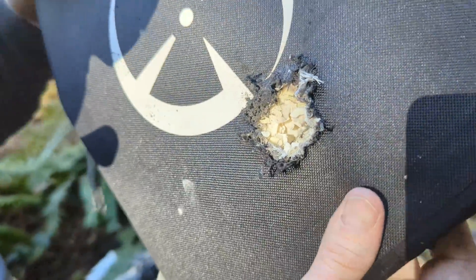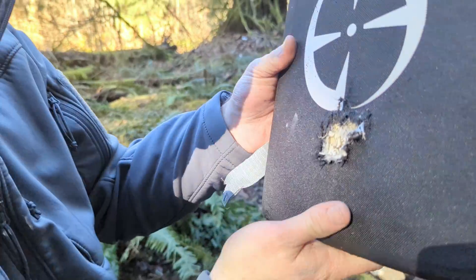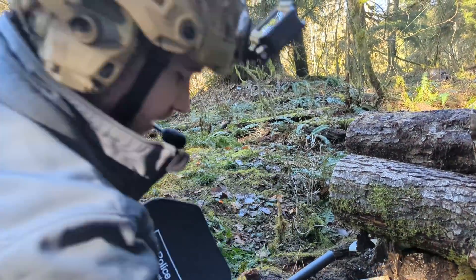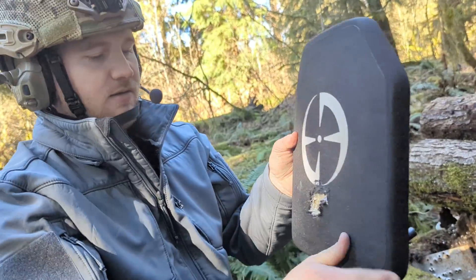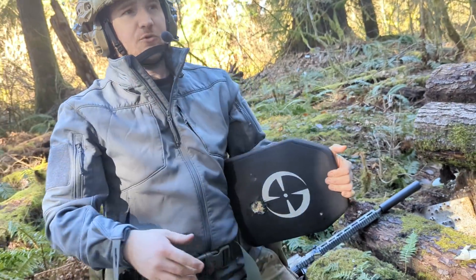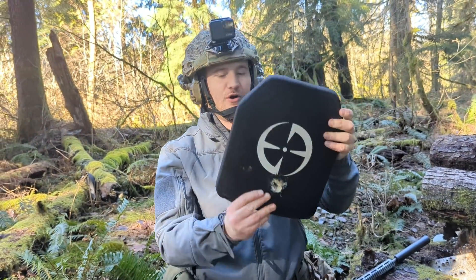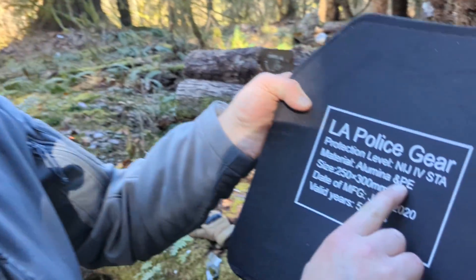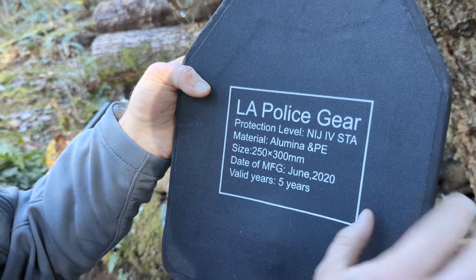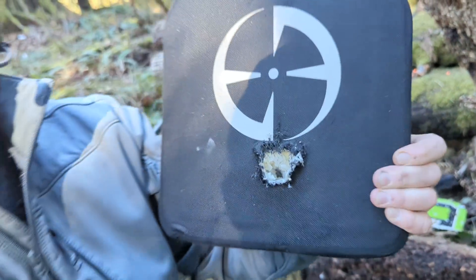You're not having a great day if you got shot with this M995, right? But this is pretty localized — I think you would survive. Keep in mind though, that's one round of M995. If you had a couple it might change the outcome, but at least we know this LA Police Gear plate is NIJ certified.